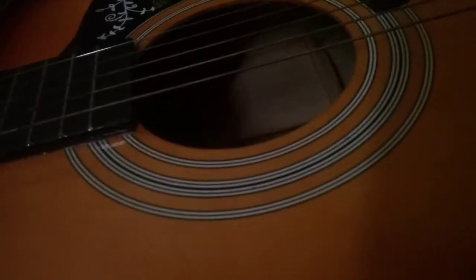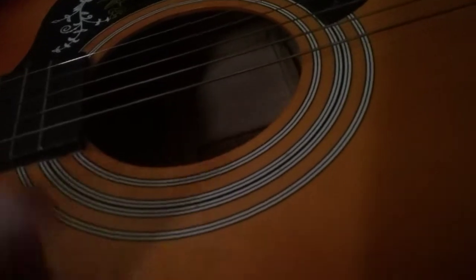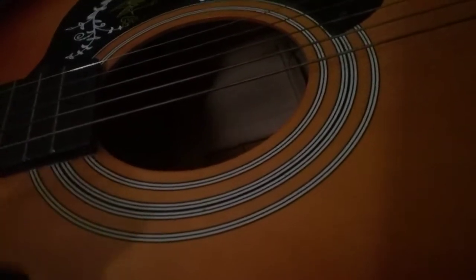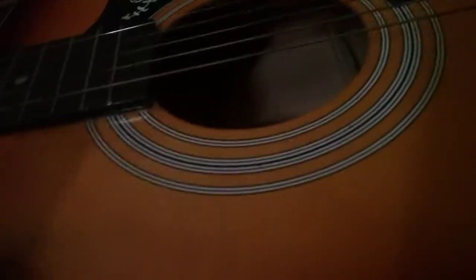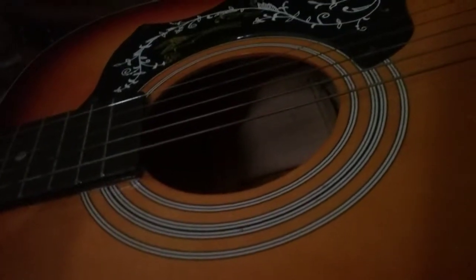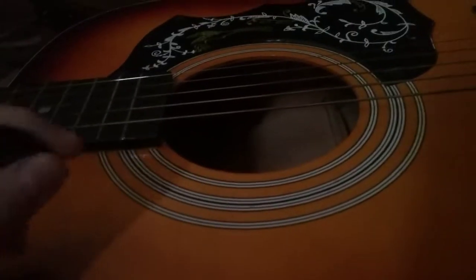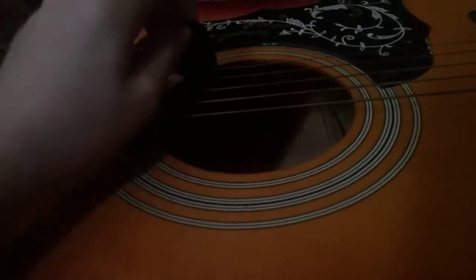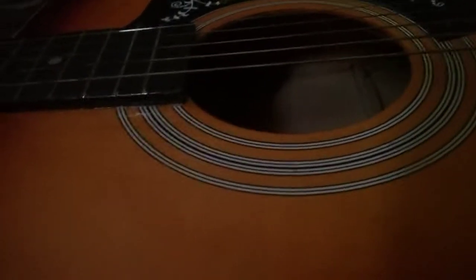Hey guys, I was sick doing this vlog, but I'm doing it for you. This is how you play the guitar — 'Just Give Me a Reason.' If you're a beginner, this is for a start. I can't really figure out how to do the full song on a guitar, but this is what you can do for a start. It's hard.